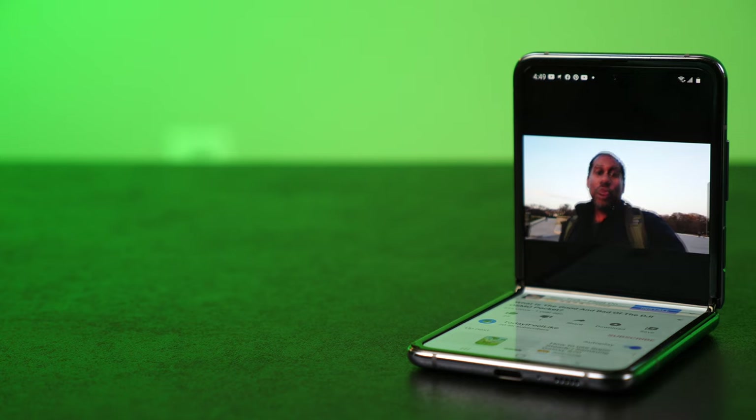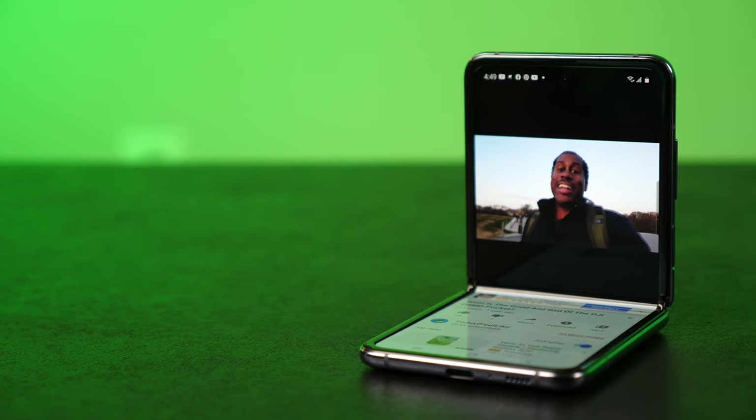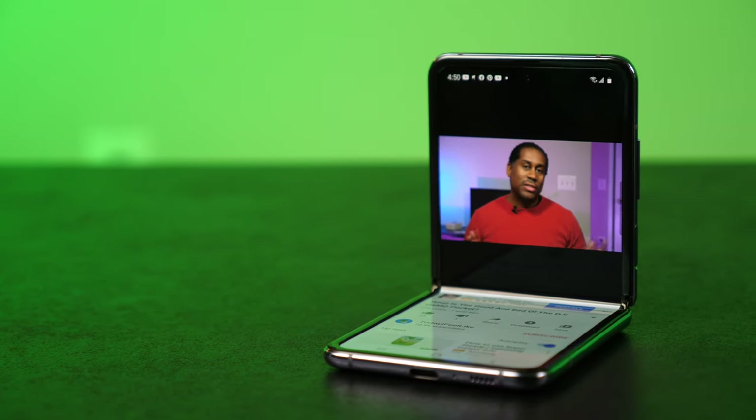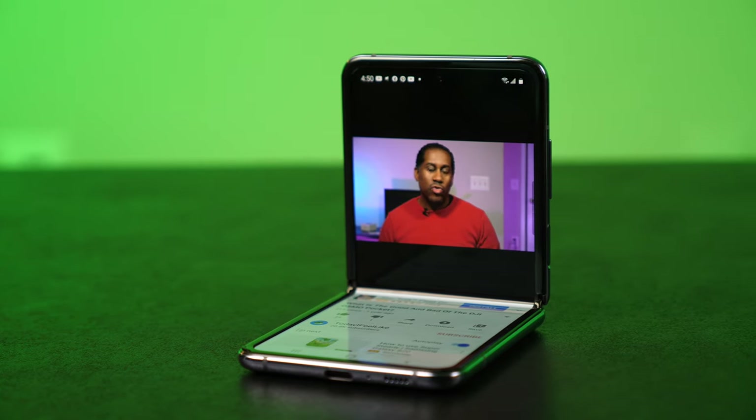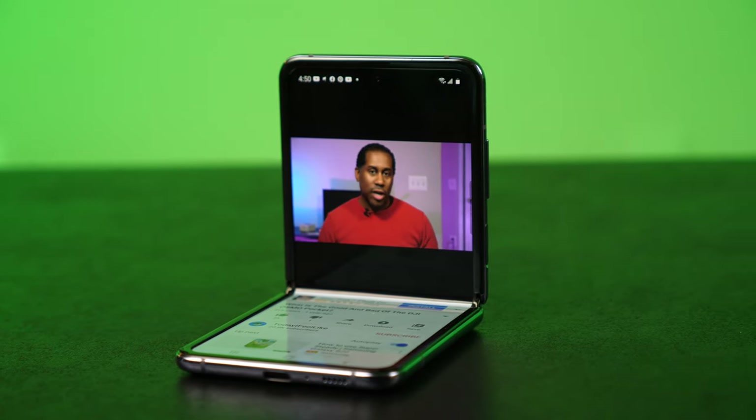The other issue is that there is no IP rating for this phone — it is not waterproof at all. I'm not even sure if it has any sort of water resistance since there's no IP rating. So I would be careful around water: don't get it wet, don't fall into a pool with it, and I'd even be careful in heavy rain.